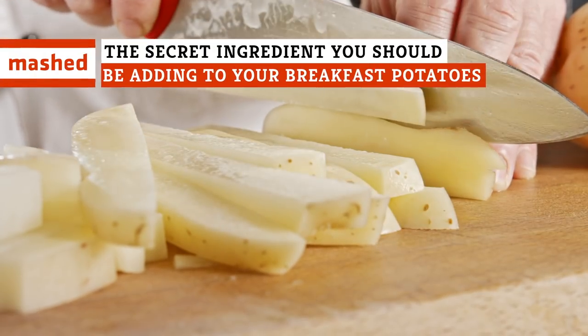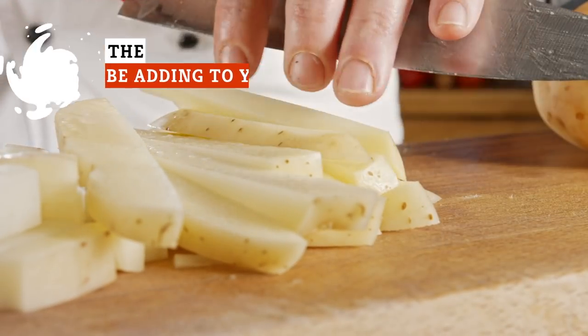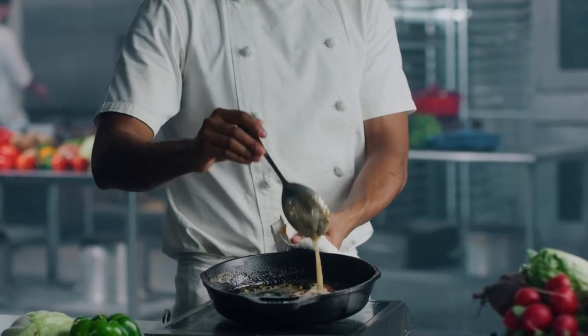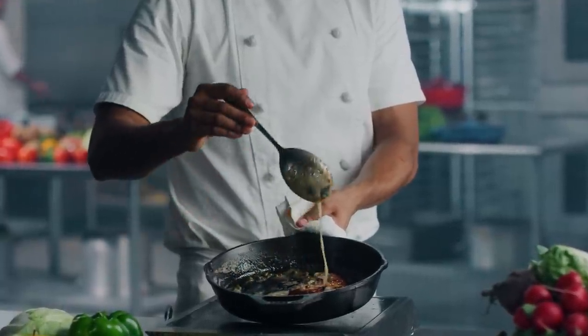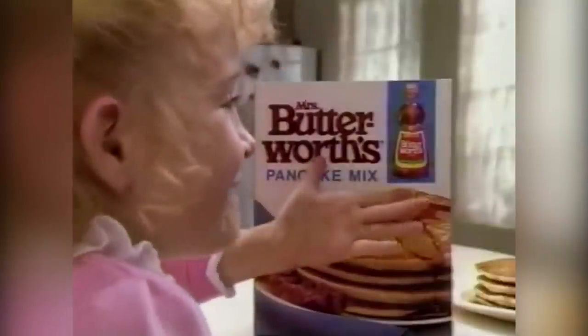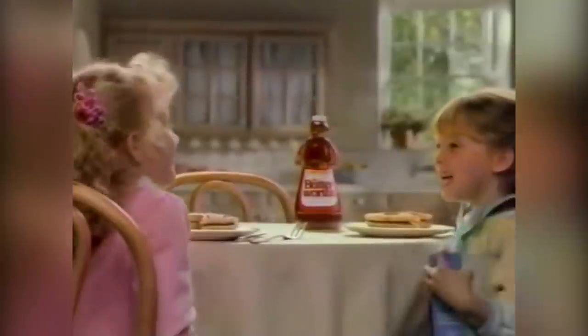Potatoes may not play a leading role in any breakfast meal, but they're usually a reliable supporting player. There is one ingredient, however, that will make them crispy on the outside and tender on the inside. This hidden helper is pancake mix. Together, these two bit players can have superstar potential.